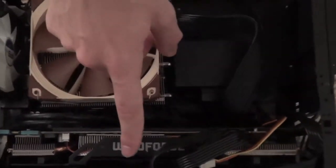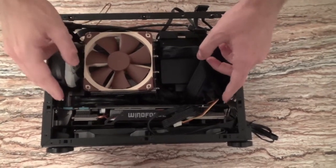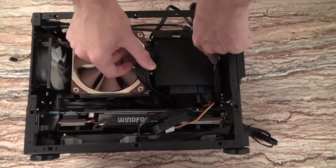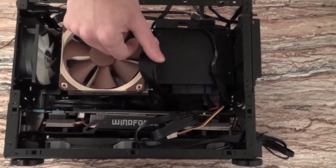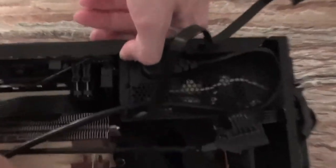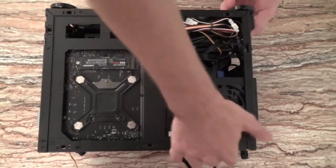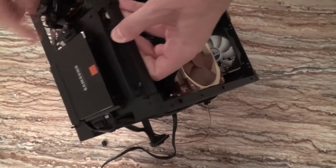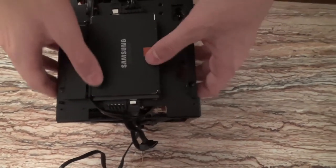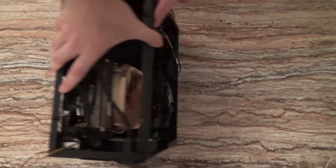This is a GTX 970 G1 Gaming which takes all the space in the case — it's like 40cm, so you cannot fit anything bigger than that. For the power supply unit, this is a Silverstone SFX format, the SX600-G. It gives 600W, which is enough for the system, although it's a bit louder than the ATX power supply I had before. For storage, I used a Samsung 950 Pro because it doesn't take any space — you can just fit it at the back of the motherboard. I also have two more SSDs: a Samsung 840 and behind it a Kingston 120GB. And finally I have a 1TB hard drive, which is pretty much enough for anything.